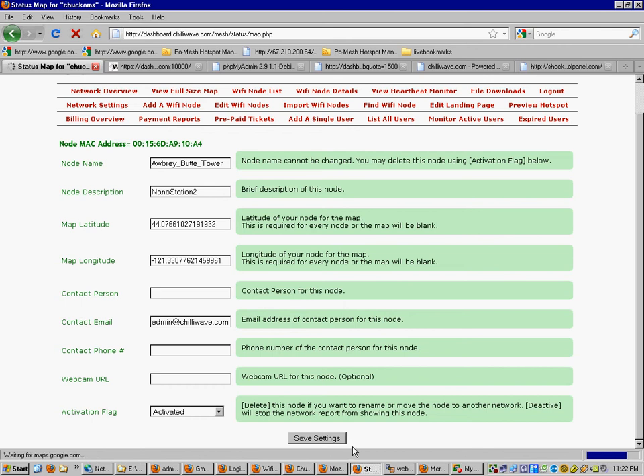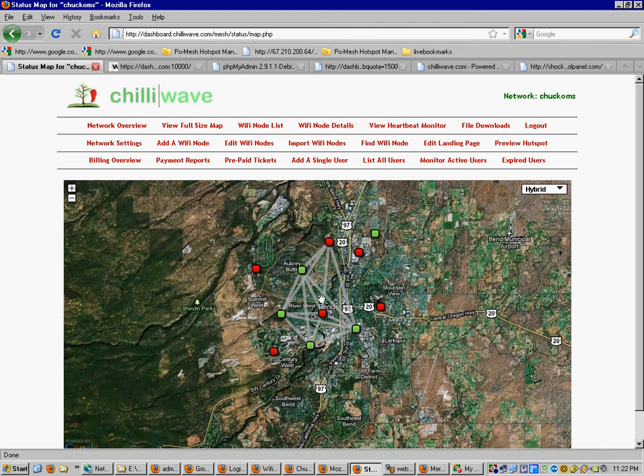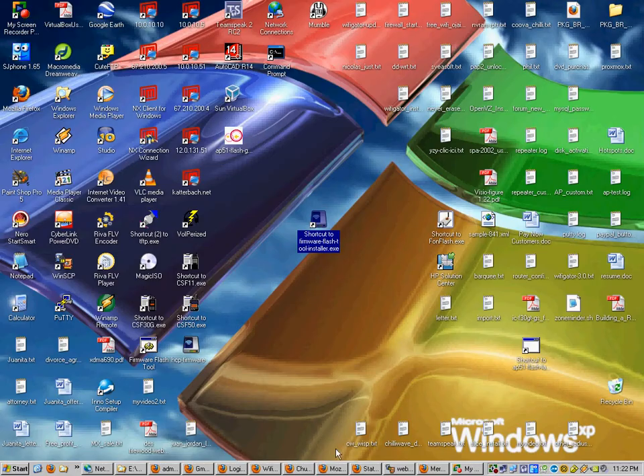Now we want to flash the node. The node will show up on the map, and you can click and drag to move nodes around. It also shows how they're all meshed together — in this example they all feed off of Aubrey Tower, which meshes everything else. Next we're going to flash the actual firmware.